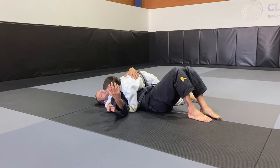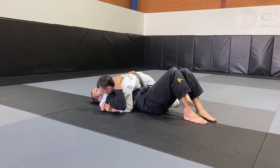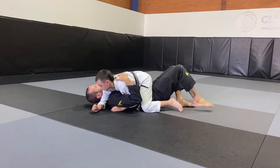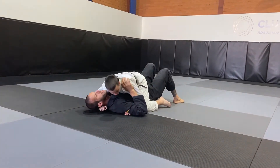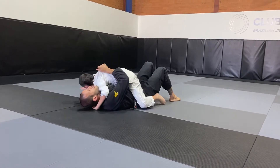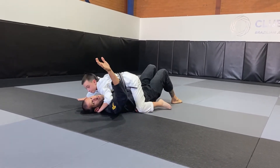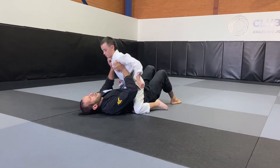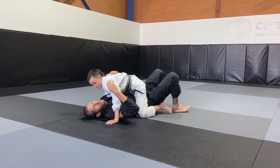You can review the side control and then moving on to mount position. Mount position here, hug the head, arm far away, push to the other side. And now once you push in the middle of the chest, make sure they swim, so both hands come in the middle and they swim.